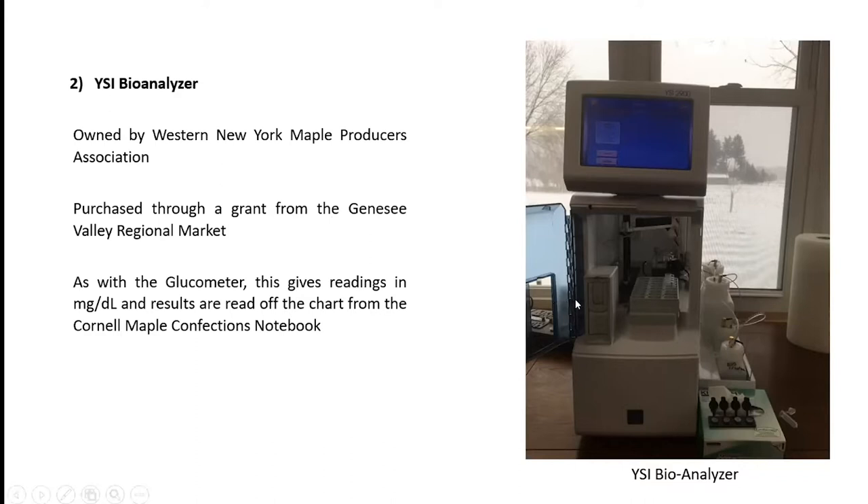This machine can also test the percentage of alcohol. So when bourbon came along, we started testing the percentage of alcohol in bourbon samples — that has a different membrane, different buffers, and different standards.